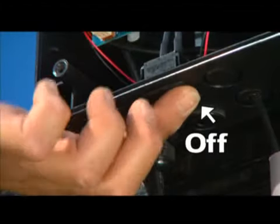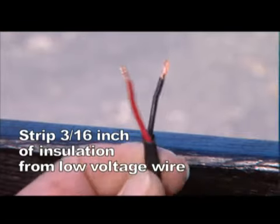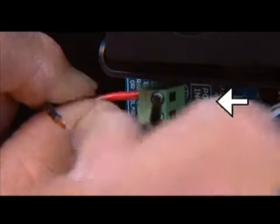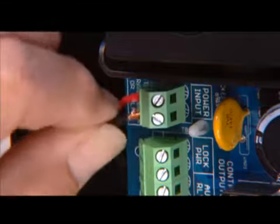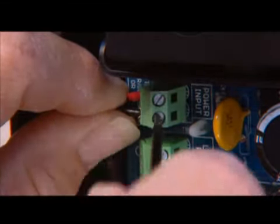With the power switch on the control box in the off position, strip 3 sixteenths of an inch of insulation off the ends of the low voltage wire and twist tightly. Attach these ends to the terminals marked Power Inputs on the control board. The wires can be inserted into either terminal regardless of color. Be certain not to let the exposed wires touch each other. Tighten the set screws against the exposed ends of the wires.